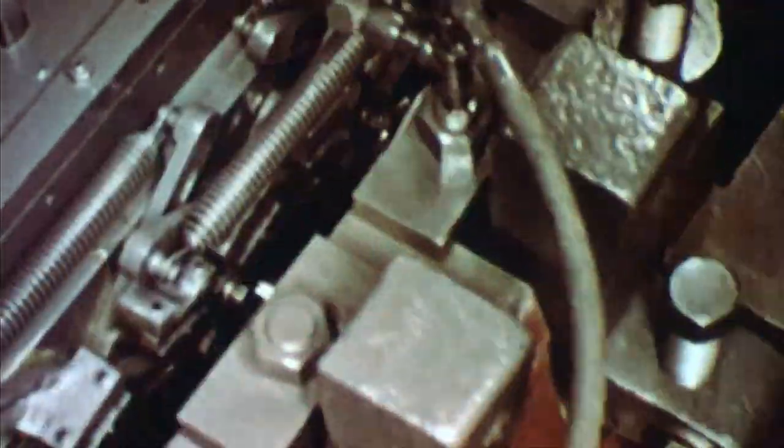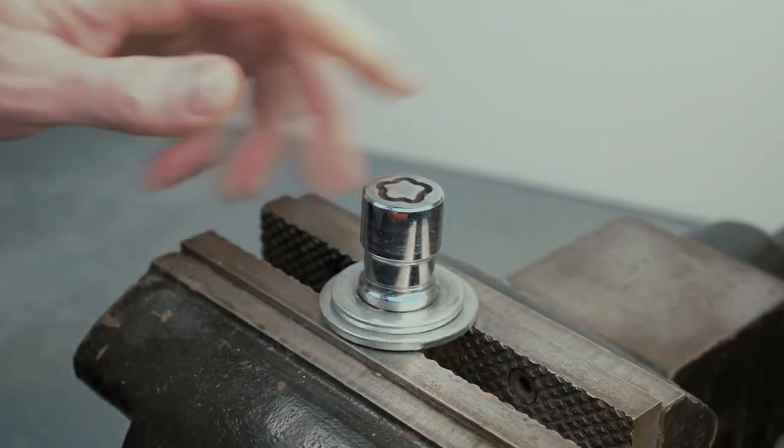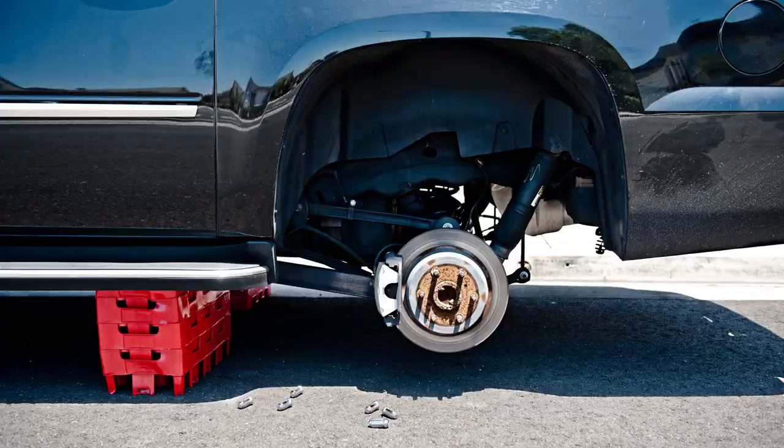All of this adds up to an unsurpassed level of security. Because of our innovative design, CNC machining is the only way we can manufacture them. Other wheel locks are made using a forging process with materials not nearly as tough as ours, so other wheel locks will never be as good. What we really want is to end wheel theft for good. Advanced design, advanced materials, advanced security — Advanced Wheel Locks.